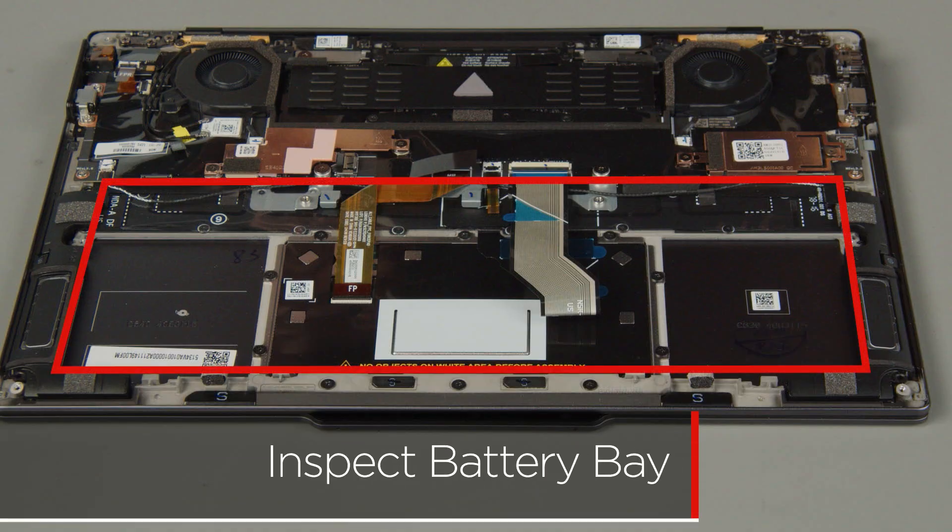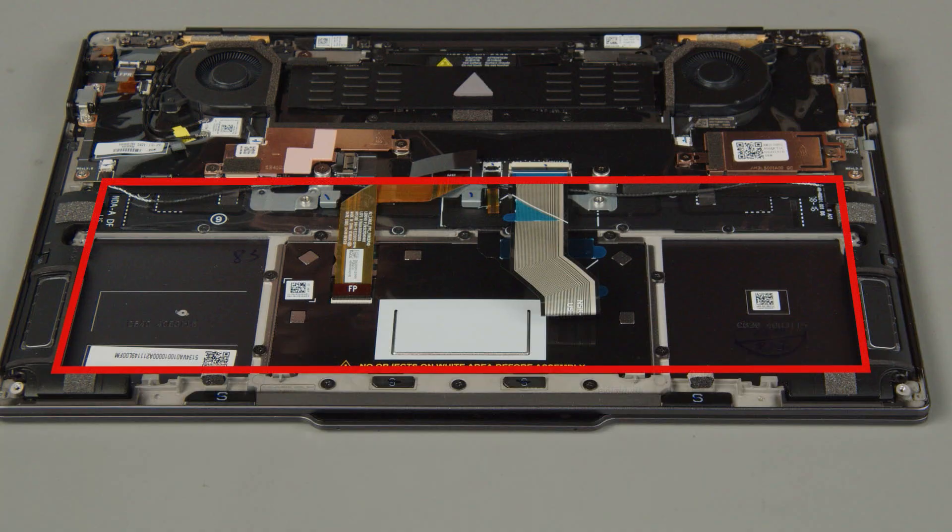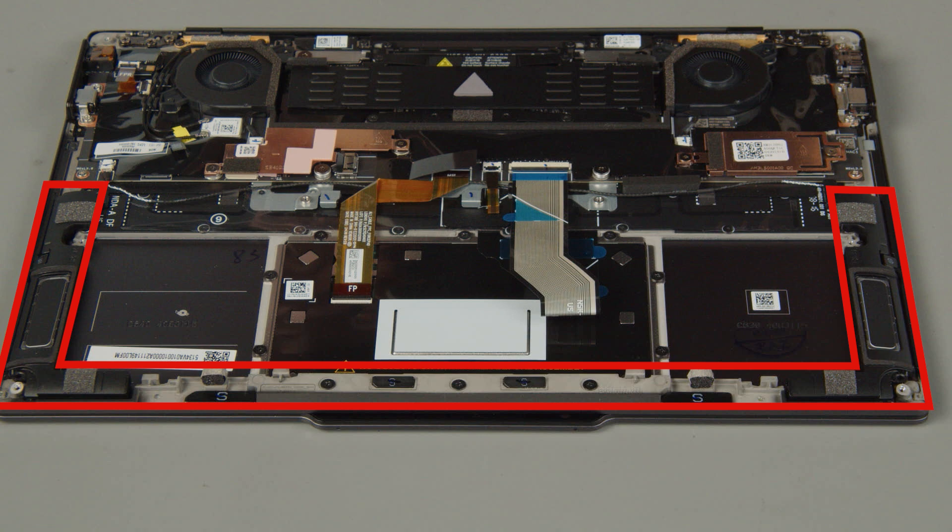Before inserting the battery into the system, inspect the battery bay area to ensure there are no sharp objects, foreign objects, or screws that could puncture the battery. Make sure to check for loose screws or other metal debris that may be stuck to magnetized areas such as speakers or lid magnets.